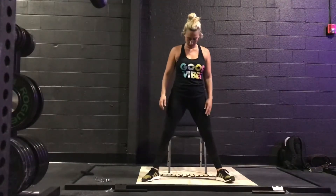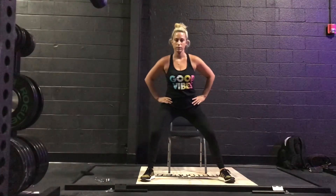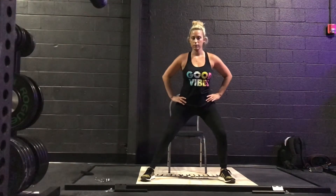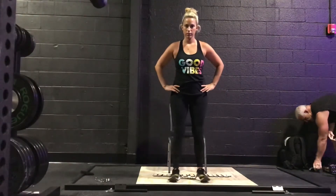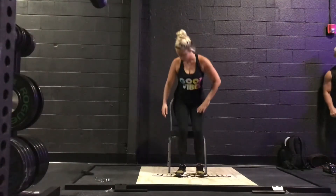Bringing our legs far apart from each other, hands on our hips. Doing a little bit of movement in our hips, back and forth at your own pace. Heel-toe, heel-toe, heel-toe, back into standing position and making our way to our seats.